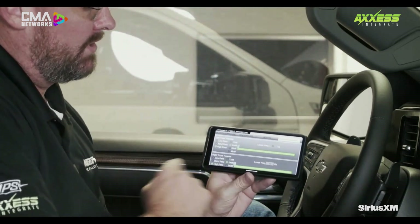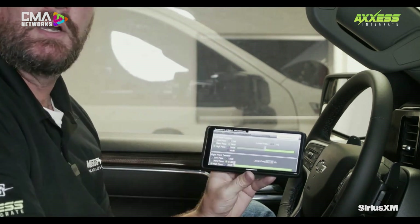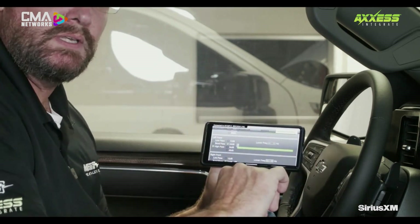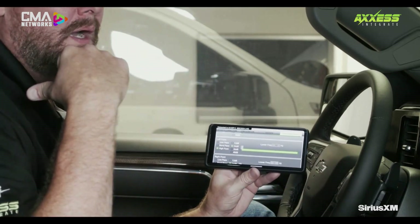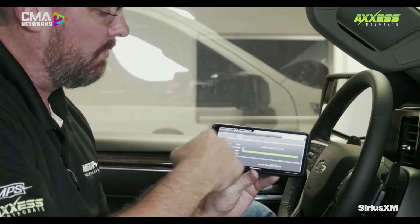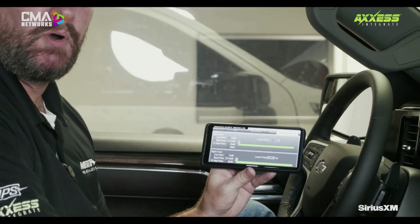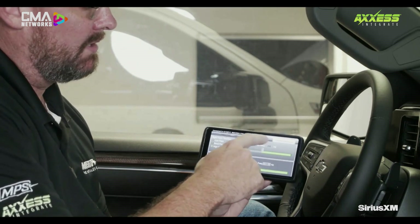From here, I've got crossover adjustments I can go in and make. For example, I want my dash tweeters playing from 370 Hz and up. I go down to the rear — again, 370 Hz and up. You can go in and adjust your crossover points to tailor your needs, or you could always do it on the amplifier as well. The way we have these amplifiers set up, there's no filtering whatsoever — we're passing the signal directly through because we're going to let the DSP do all the heavy lifting. We've got low pass filters, band pass filters, high pass, and 12 dB, 24, 36, and 48 dB per octave slopes. All of those settings can be adjusted within the app. It's really a great solution.